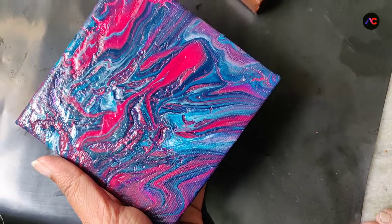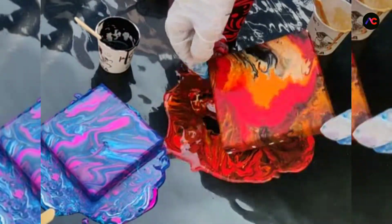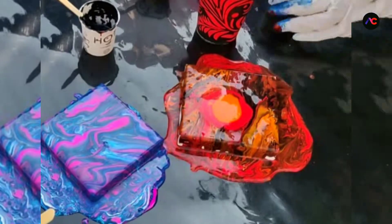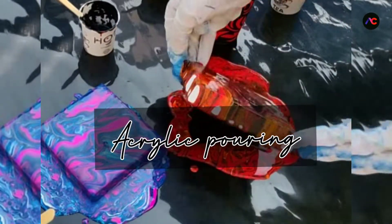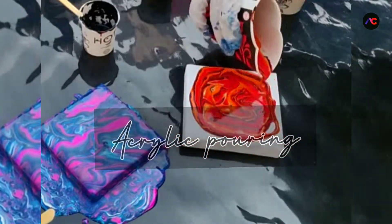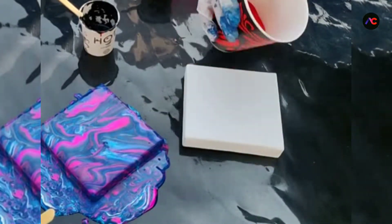Hey everyone, welcome back to my channel Artistic Canvas. Today we are going to make some beautiful marble effect patterns by pouring acrylic paint. Today I am going to try acrylic pouring, and I am also going to test my homemade pouring medium with the one available in the market.